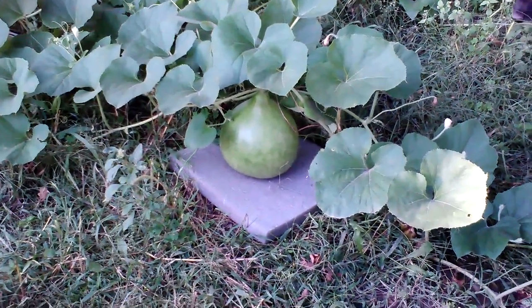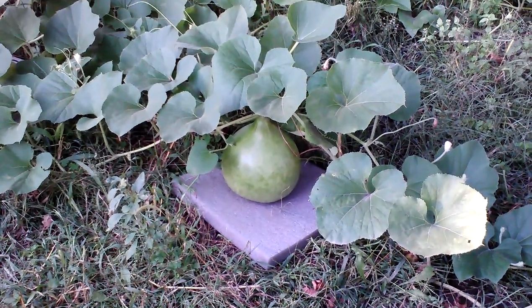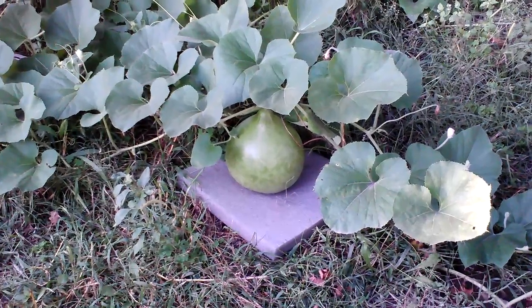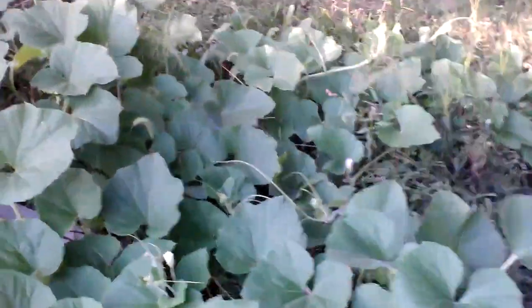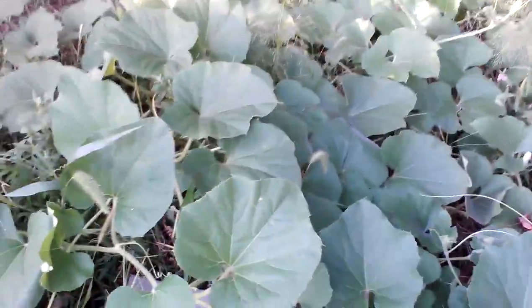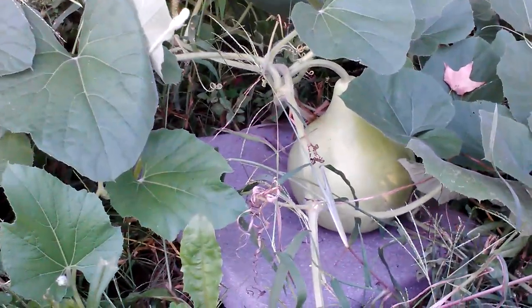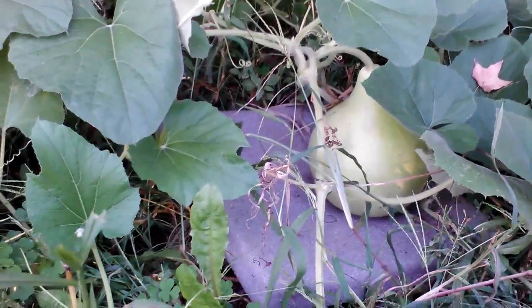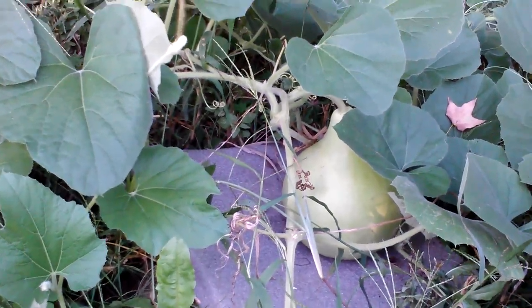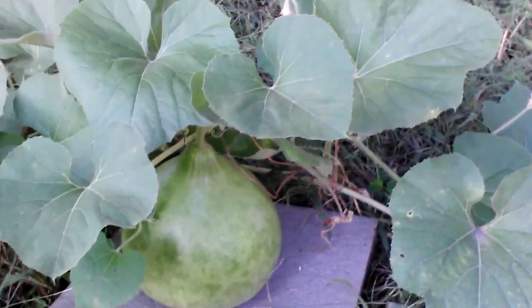There's my first bushel basket gourd. I had it laying on its side and it started putting a flat side on it, so I stood it up. Hopefully it'll fill out. And this is the other one — I've got three plants but I only got two nice gourds going. I got it standing up too. It's a little bit smaller, about eight inches thick. This one here is more like 10 or 11 inches thick.